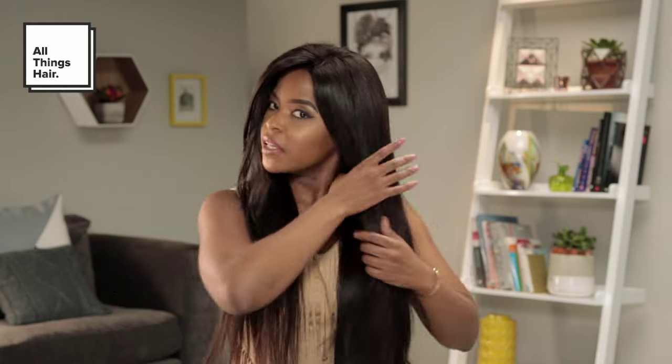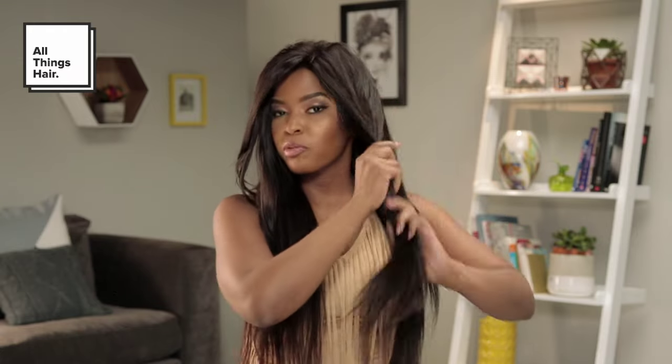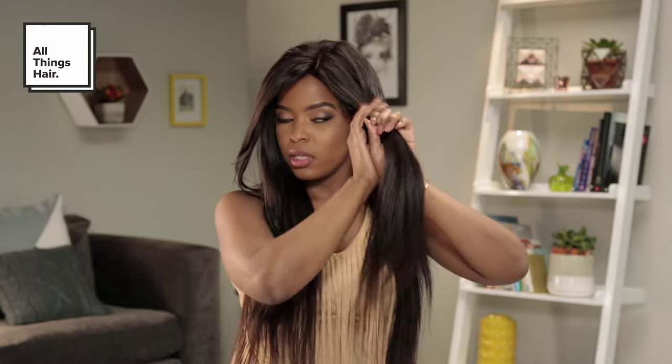So all you then need will be your paddle brush. What I'm actually going to do now to make it a lot easier for me to style — and because I have so much hair — is to section my hair into four sections. Literally run my fingers through the middle, and then I split this into two sections. I prefer to curl from the back, so I'm just going to pin up this part.